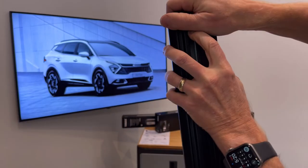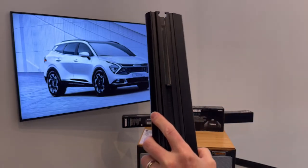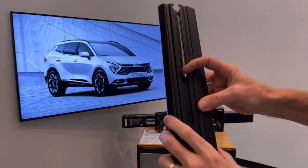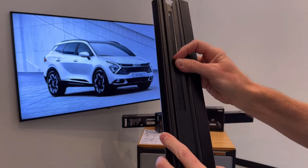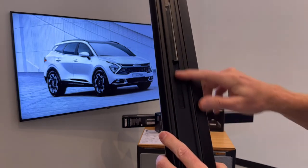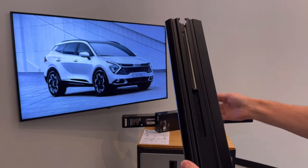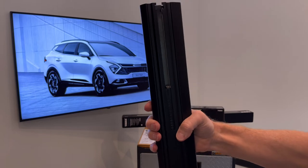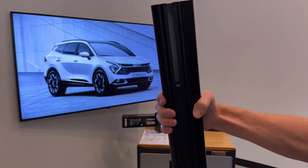We'll go ahead and take off this end cap. On the underside of the bar you can see we have a slot, and within this slot we have a measuring device. The numbers on this measuring device are not referenced in the instruction manual, however you can use those to manually help center your load bars over the vehicle.